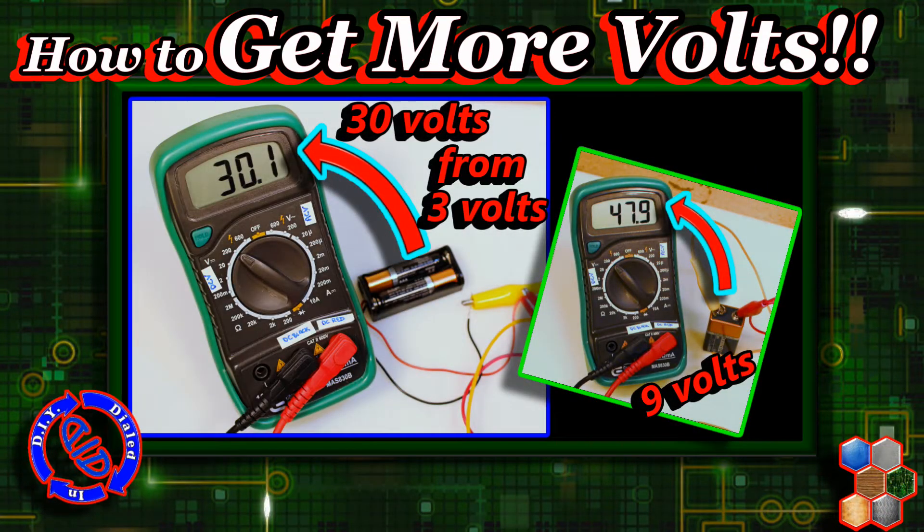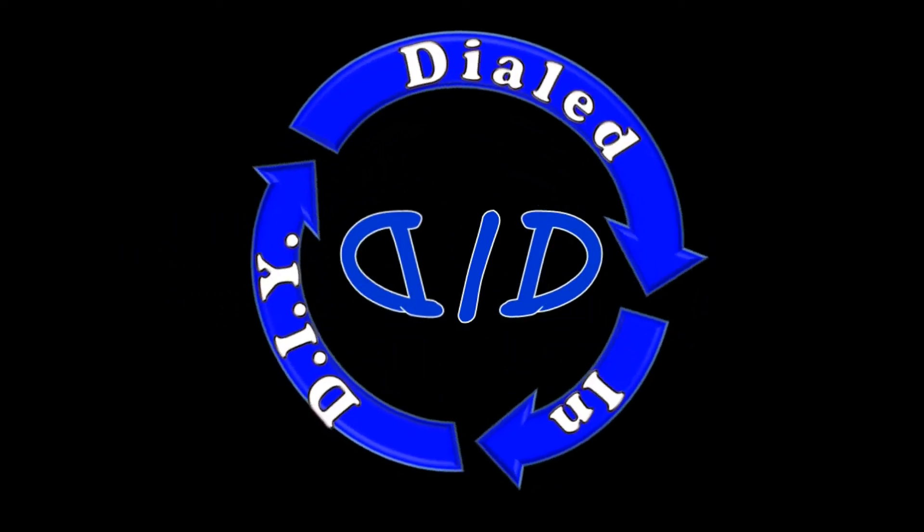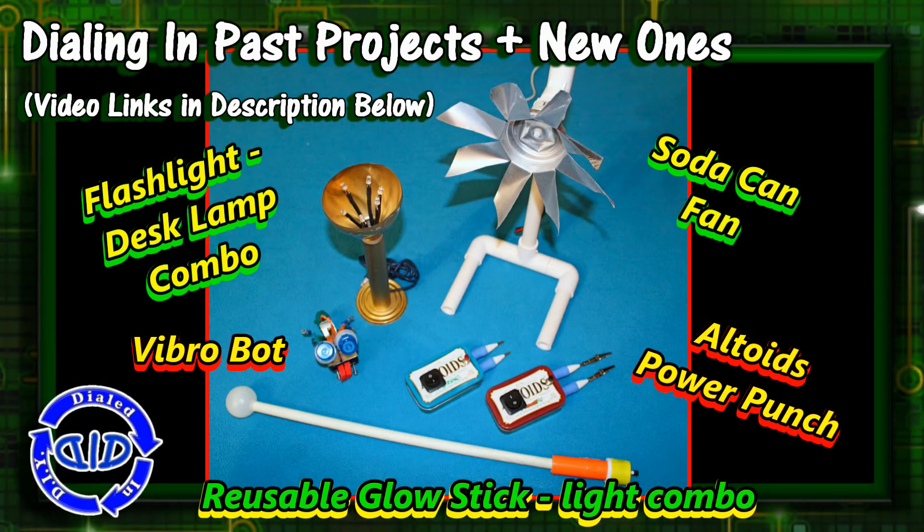Welcome back! Today on Dialed In DIY I've got a powerful way for you to get more volts out of fewer batteries. This is a great little tip that I love for projects where I don't have enough space for the amount of batteries I need to get the voltage to get my project done. It happens to also be perfect for ramping up our power on a lot of these other projects I've been doing in the past too.